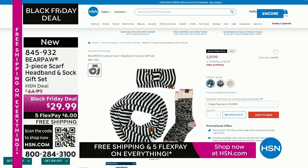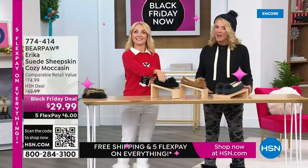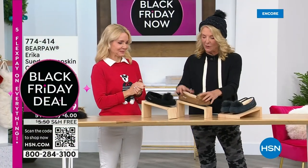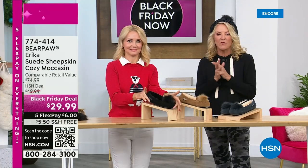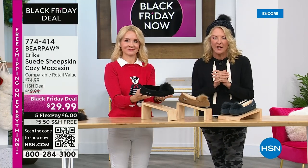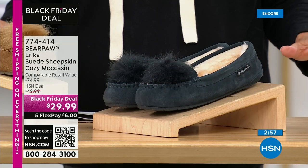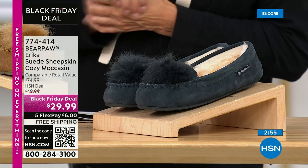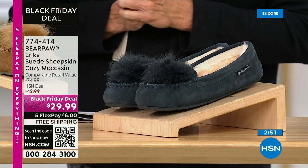Big drum roll — you guys have been very patient. We're going to get to the moccasins now. We have the navy, the hickory, and the black. This is probably the best offer we've ever done on a Bear Paw in terms of price — ever. We never come in at $29.99. These originally were $49.99. It's a huge Black Friday deal, and we've sold about 600 pairs from the preview.